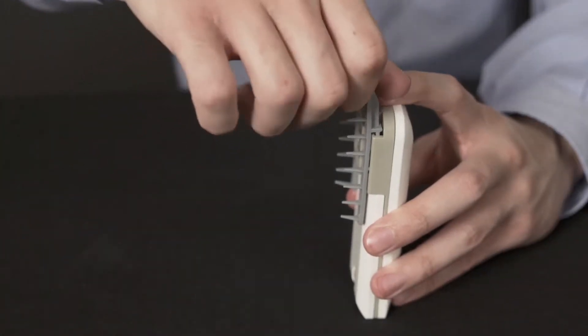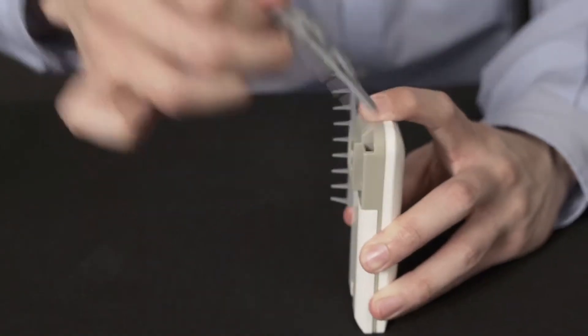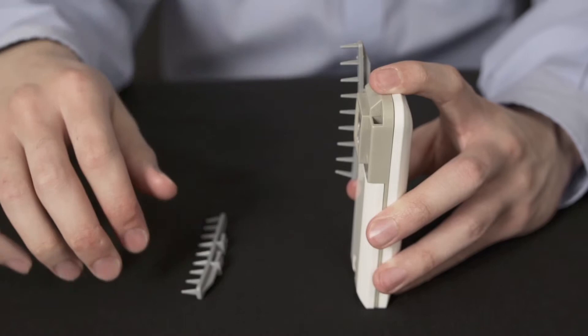To detach the comb attachments, grasp the top of the attachments, bend firmly, and pull in the opposite direction of insertion.